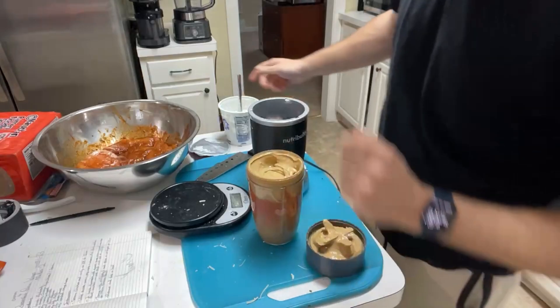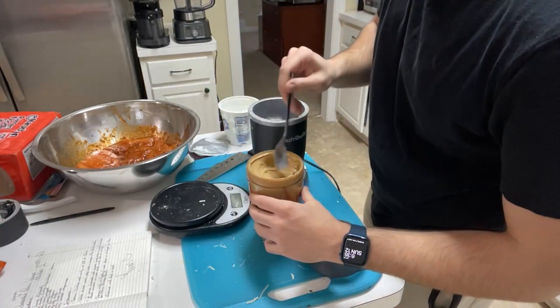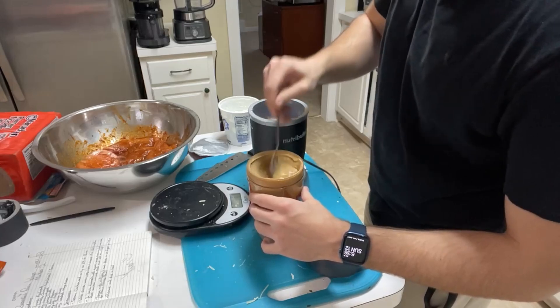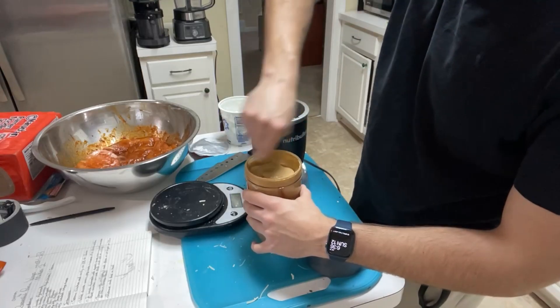Looks like a thick sauce. I don't know if it's supposed to be thick. It's smoking again. Alright, I think this is just busted. Honestly guys, we're just gonna have to go with it. Let's give it a little taste test. That's actually not a bad sauce. That's actually not that bad — that's a good sauce right there.